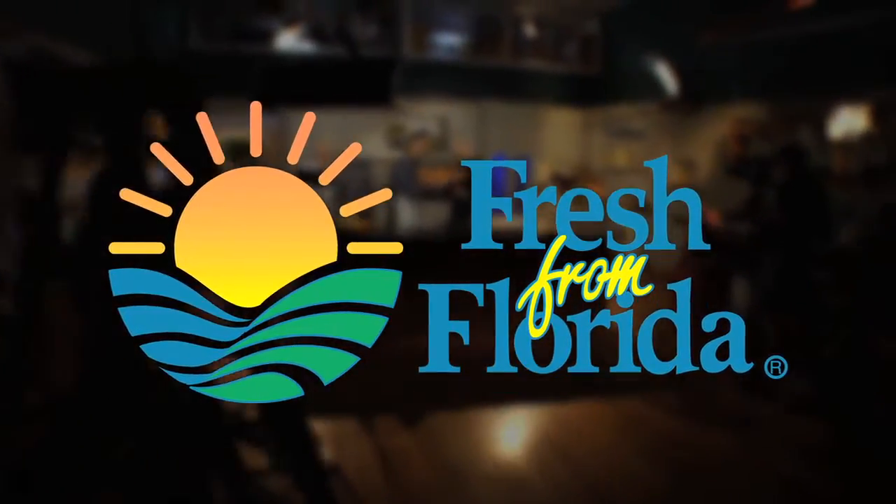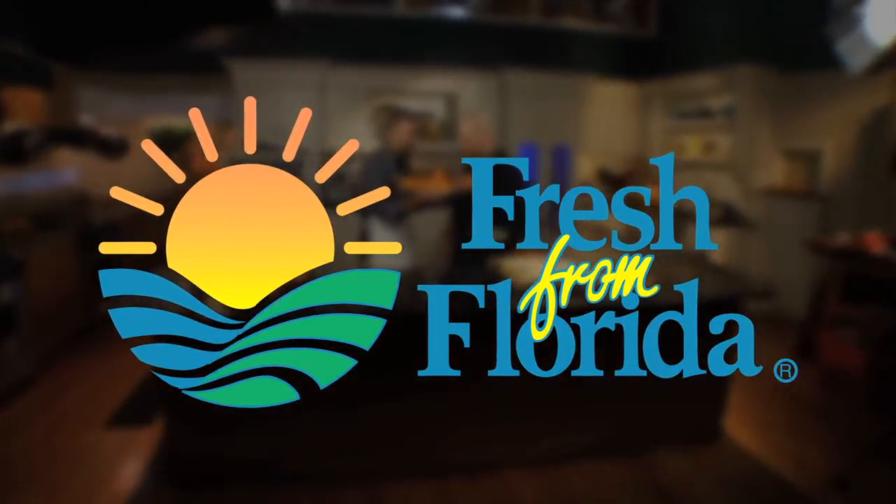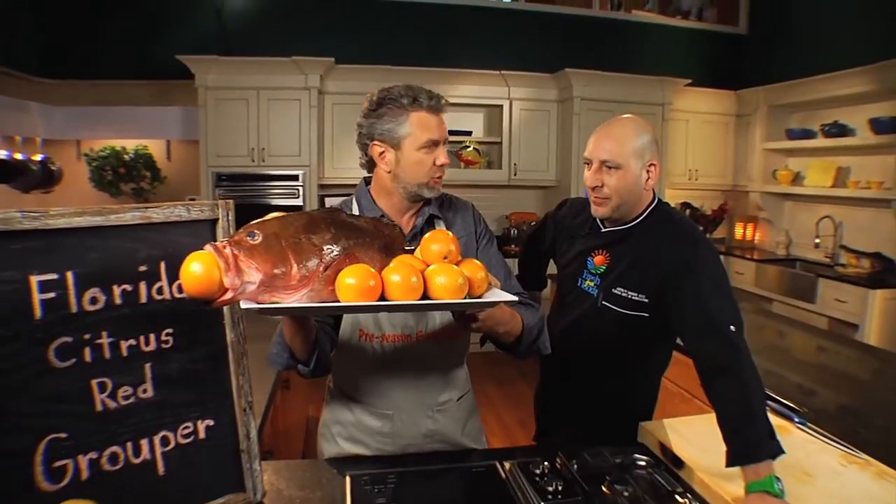This Florida cooking segment is brought to you by the Florida Department of Agriculture and Consumer Services. We've got Florida citrus and red grouper coming up next.